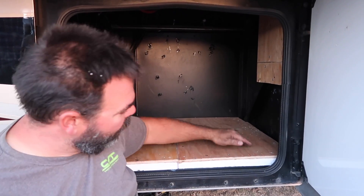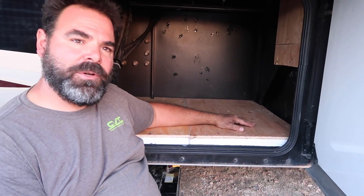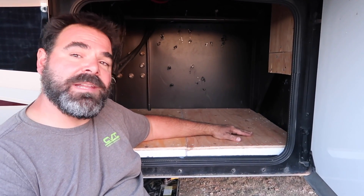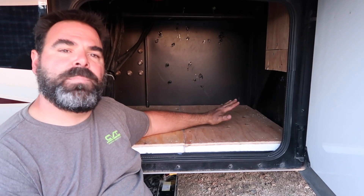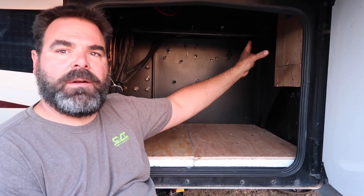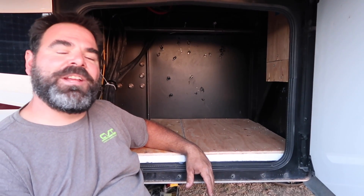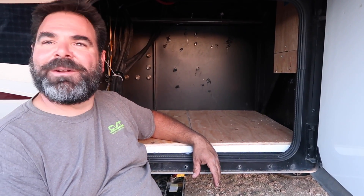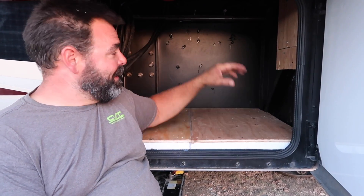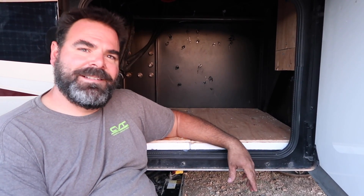We've got the one-inch foam, the half-inch plywood, and a whole bunch of silicone seal underneath the foam covering up all the holes, so there should be no water penetration and it keeps dust out — a much cleaner environment for all our brand new equipment. I also just finished mounting a board up here for one of our inverters. It's going to get tight in here, but we'll put one inverter over here and the second one over there, and there will be 10 Battle Born 24-volt lithium batteries right here.